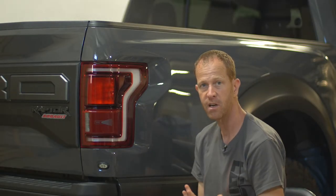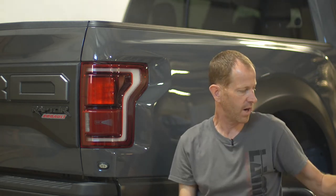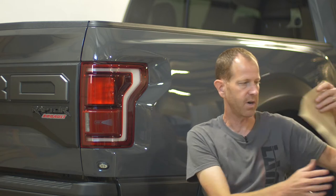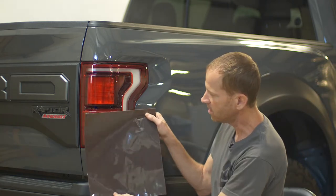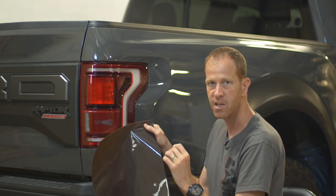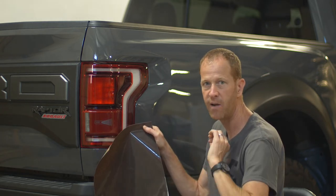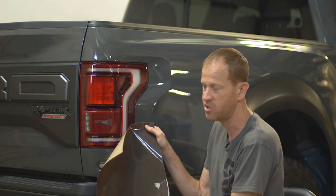We're going to do a custom installation using a 12-inch by 14-inch universal sheet. In this case, we're going to use gun smoke, which is more of a medium tint to put on the taillights, to give it a nice smoke effect while still meeting legal requirements by having the visibility at the distance that you need.